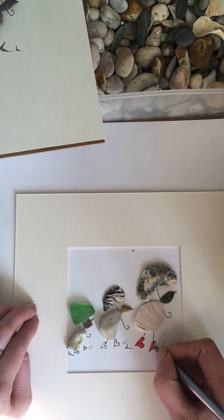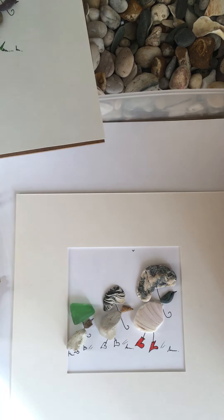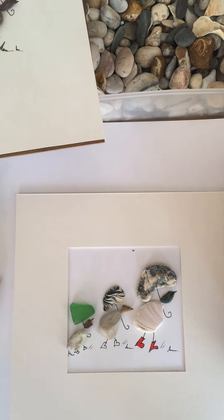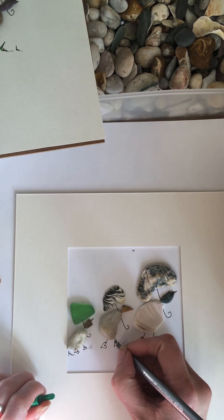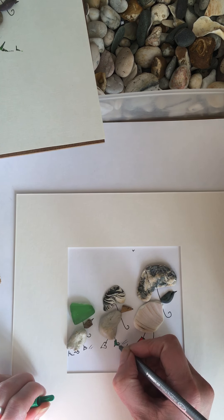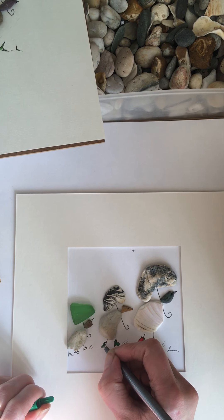They're lovely gifts for people as well. It's nice to sit and take the time to make these — you could send one to your Nana. You might be missing your grandparents at the moment, or a friend. Or you could just keep it yourself and have it as a family piece. If there are two or three in your family, you could give them names.